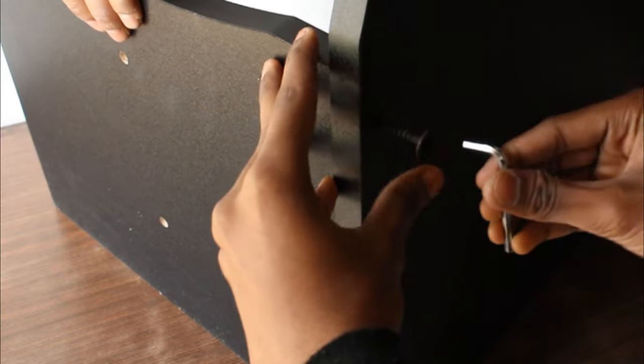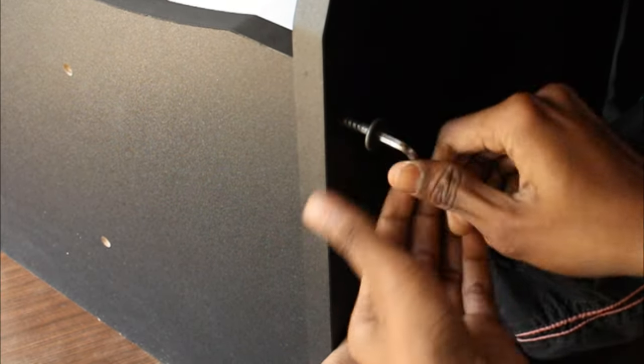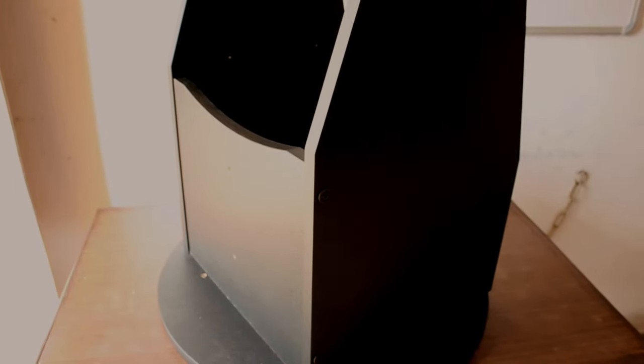Now we are using all the screws to assemble the base so that we can put the optical tube assembly on it. Although this part of the video is in fast forward, you are free to skip to the good part. We have attached the side plates with the front plate and are now going to attach everything to the bottom plate to make half of the base ready.